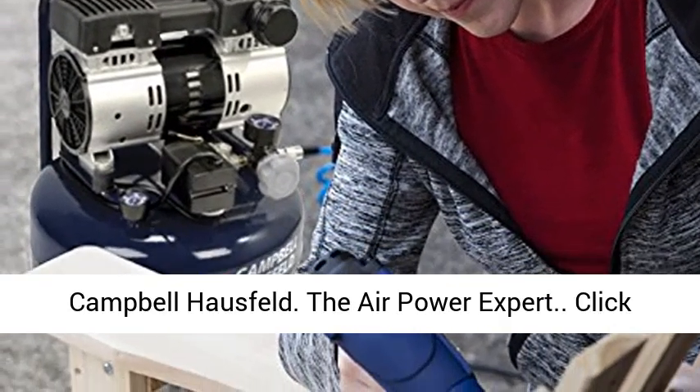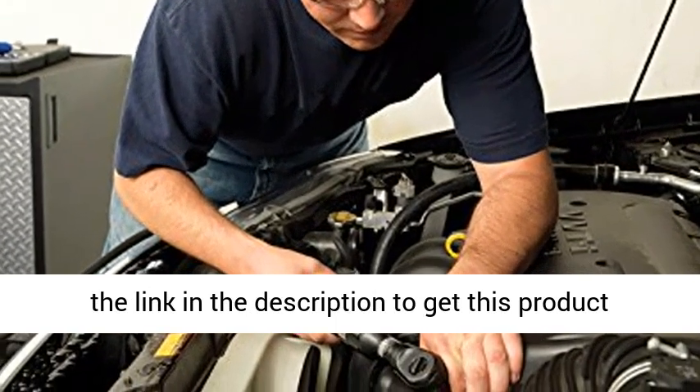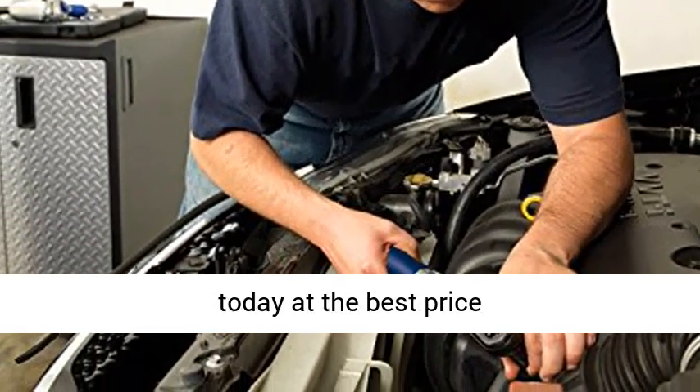Finish your projects faster and easier with Campbell-Hossfeld, The Air Power Expert. Click the link in the description to get this product today at the best price.